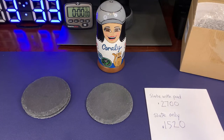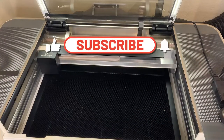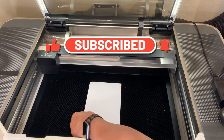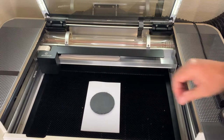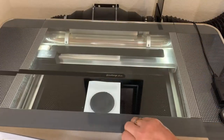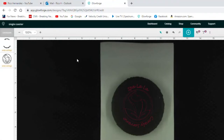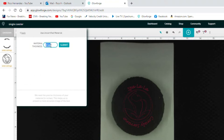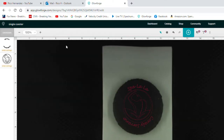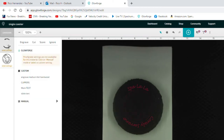I loaded the coaster face up into the Glowforge and placed a white piece of paper on the dark crumb tray to make the coaster more visible in the camera. After uploading my image into the Glowforge, I clicked the unknown material button, then the 'use uncertified material' button. I entered in the thickness of 0.2700 inches — the thickness of the slate plus the foam pad. Then I clicked on each area, selected engrave, and clicked manual to enter laser settings.